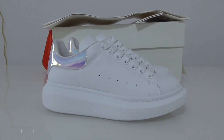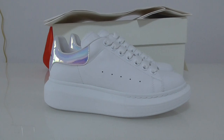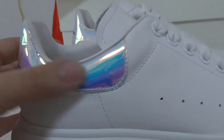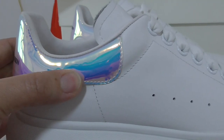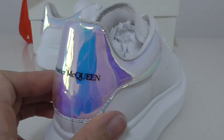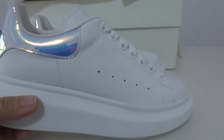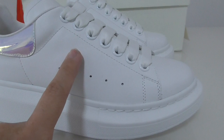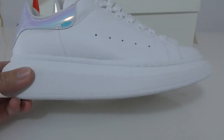The back side is another kind of material with a different color. Let me show you — it's very smooth and very shiny, like it can be changeable for this color. Very beautiful, very shiny. The whole pair is all white color and the leather material is on the whole pair.